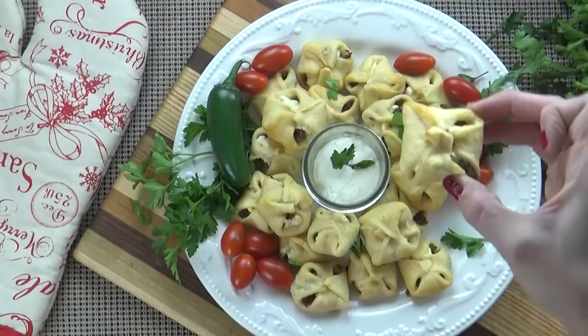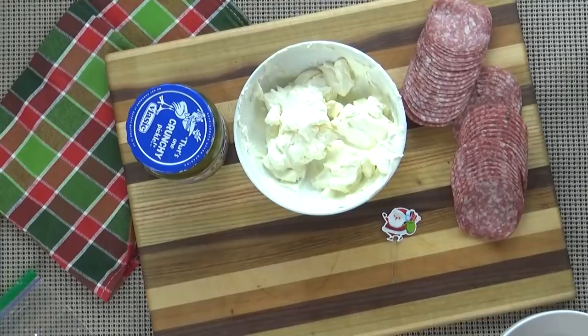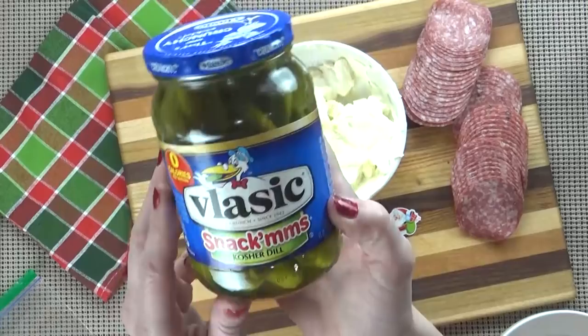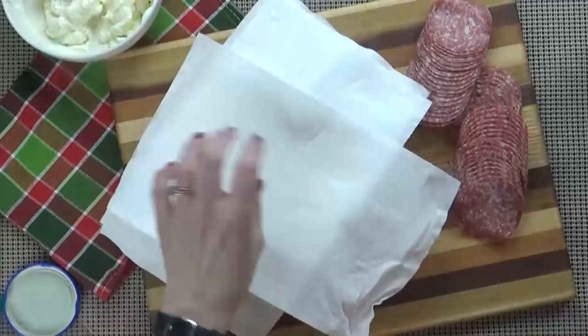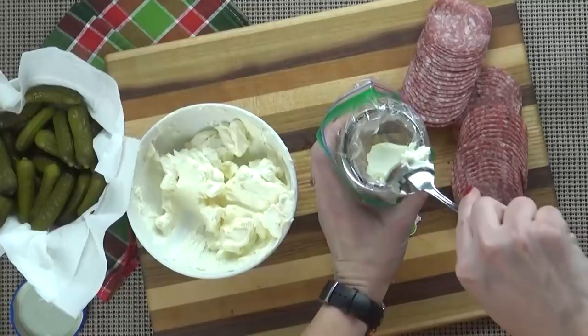Now it's time for our last appetizer — these easy salami bites. For these I'm going to use some room-temperature cream cheese, some low-sodium dry salami, and some baby pickles. These snackums are very small, but you can use regular pickles, garlic, or spicy — whichever you prefer. I'm going to drain my pickles and use some paper towels to remove any extra moisture. Then I'm going to take my softened cream cheese and add it to a sandwich zip-lock bag, which will make piping it onto the salami much easier and give it a neat, professional look.